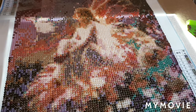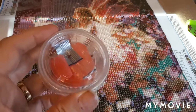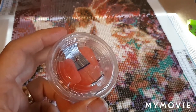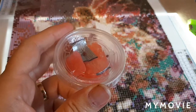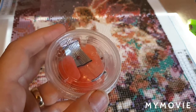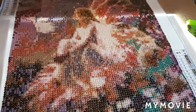Always have a small container beside you when you're working where you can place garbage drills. Sometimes in the kits you receive, even the top-notch ones, there are garbage drills — that means there are holes in them or little pieces on the ends. You'll know when you see one that doesn't look quite right. Put it in that container; you don't need that on your diamond painting.